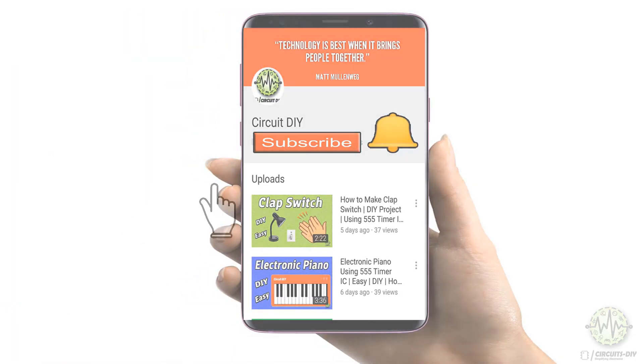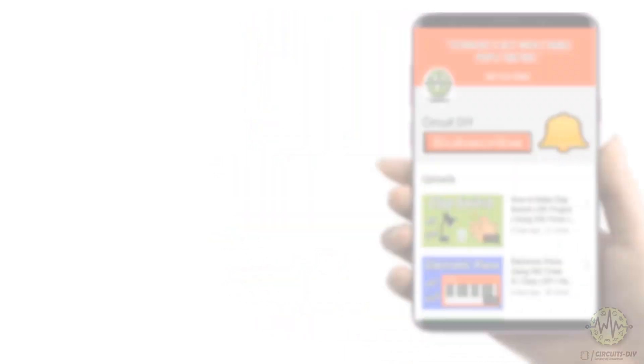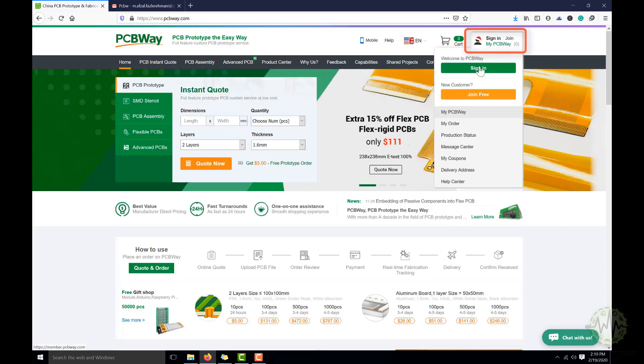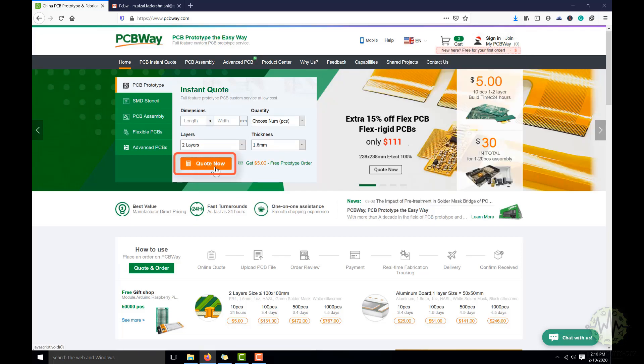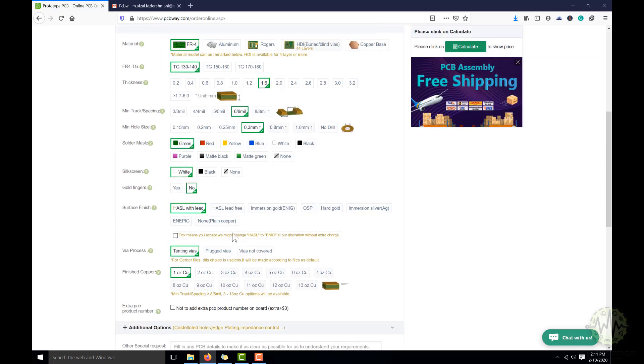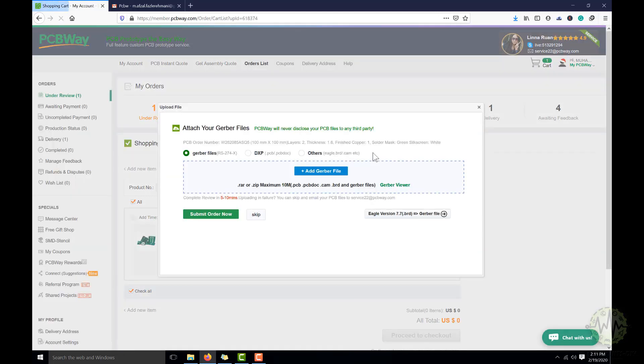For more interesting projects, please subscribe to our channel and don't forget to click on the bell icon for our recent post notifications. This video tutorial is sponsored by pcbway.com — they are providing you high-quality PCBs under $5 for 10 PCBs. Register on the website, click on PCB instant quote, fill in the specification of your design whether it is two-layer, three-layer, dimensions and colors, and then upload the Gerber file of your design. Their team will assist you if they find any error or mistake in your design.